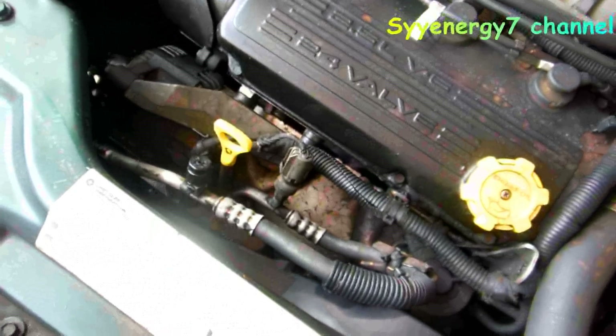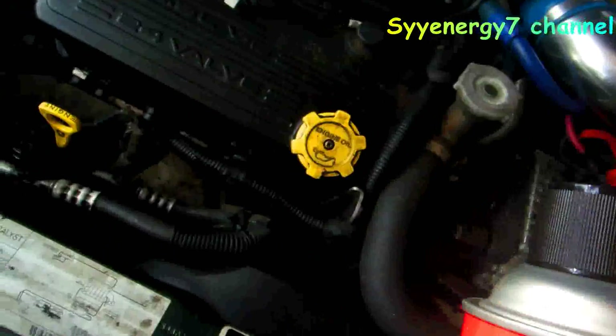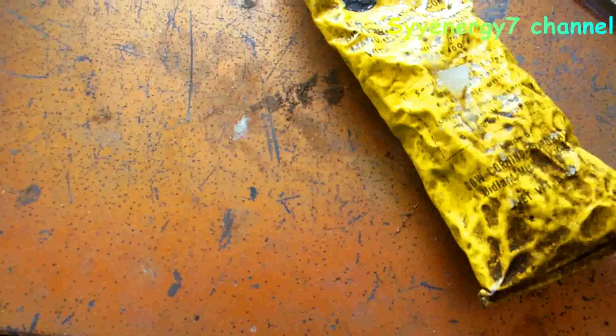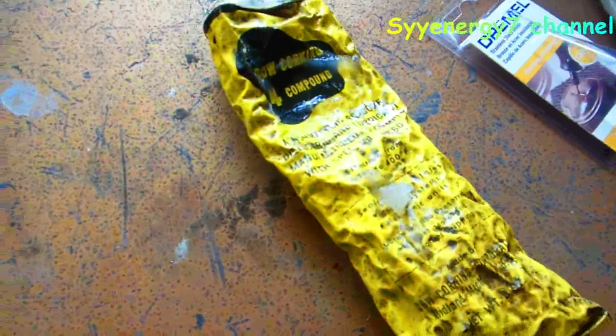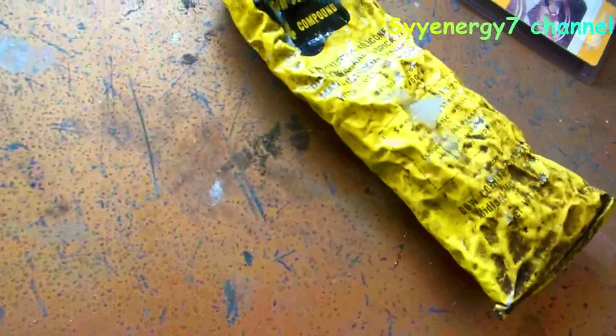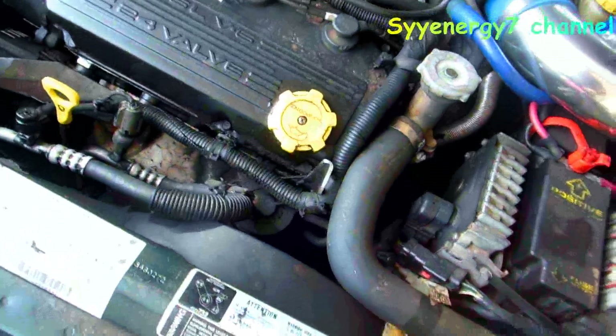Even with the oil pressure sender light, the problem is you could change them out and they work a while, then the low-pressure light comes on again — because the connector is dirty. You want to thoroughly clean it, use a little electromotive cleaner, and a little dielectric grease. It's a white grease — not ordinary grease — it's made to push out of the way and fill in the voids where an electrical contact is made so water can't get in. You don't need much — just a little bit.